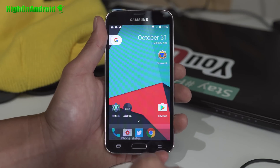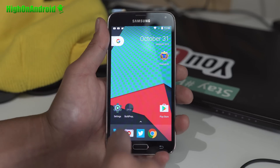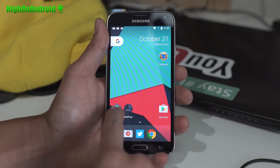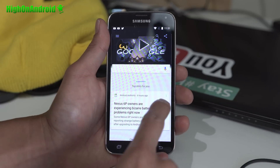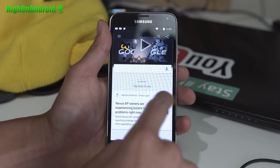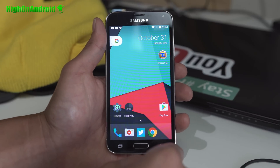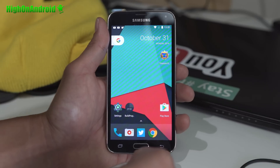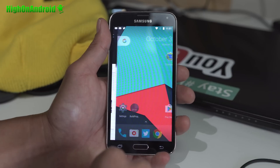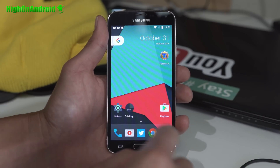Performance is very, very good, and I've also got the Pixel Launcher installed — you can just grab the APK. You will also have to make it into a system app if you want to use Google Now when you swipe to the left. I'm trying to get Google Assistant to work; it will launch Google Now, but I haven't been able to get it fully working yet, so that's still in the works.